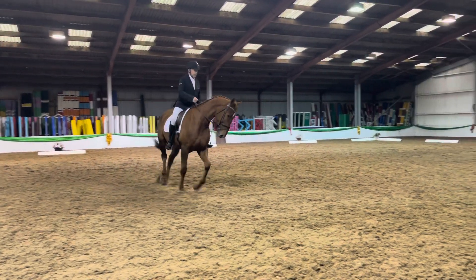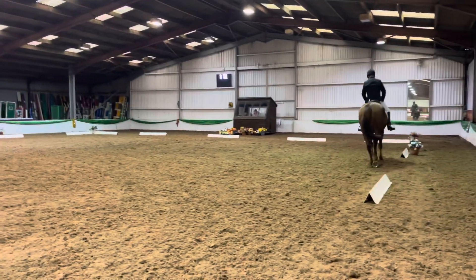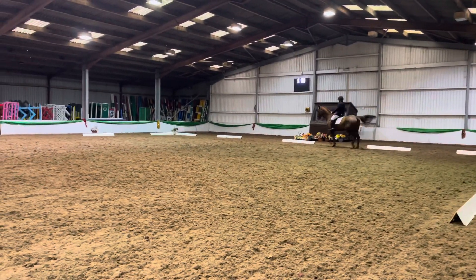At C, medium walk. At H, X, F, change the rein.